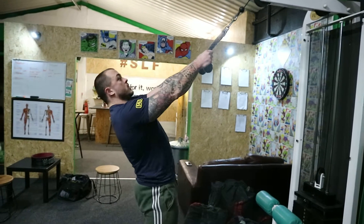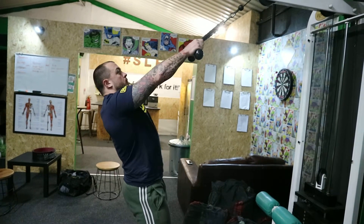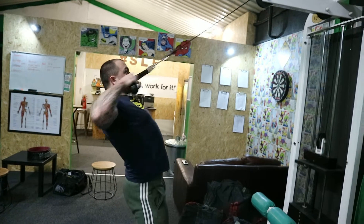With this one particularly, slightly lean back, bent on the knees, lock in place, and then you're going to pull level of the face. Pull as far back as you can, squeezing everything backwards.